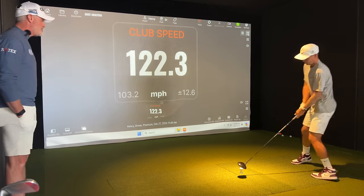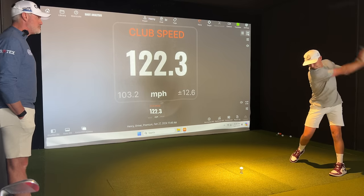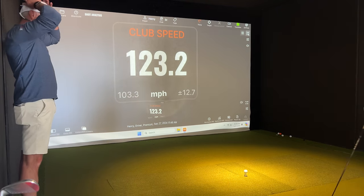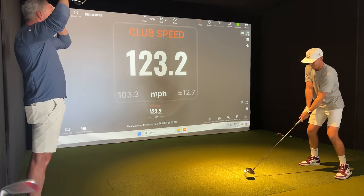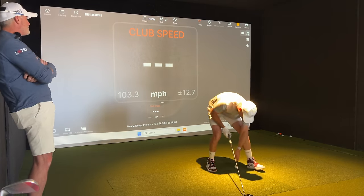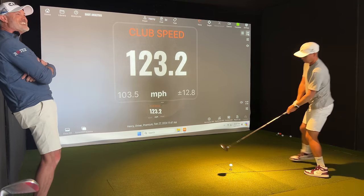Balls to the wall. Everything you got. What do you have to do to get this to 125? I don't care if you have to be more explosive — just let it rip. 23. Here we go. More. Be more explosive in the takeaway. There you go. That's the hard part — it's actually going fast in the back. Well, look, if we're waking up your central nervous system, we've got to let it go.